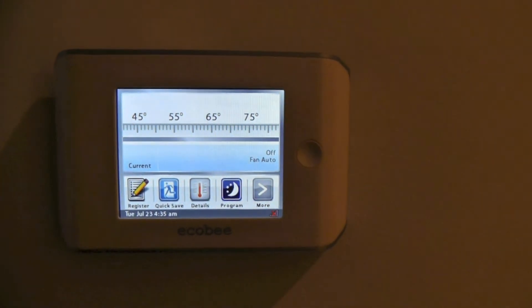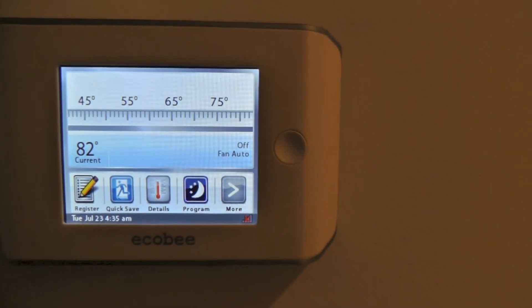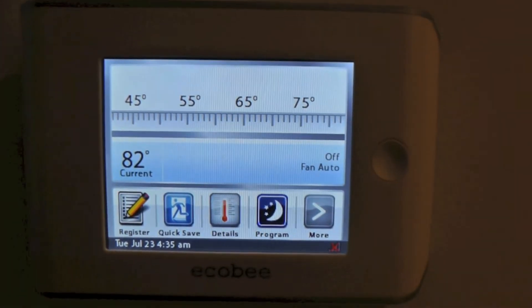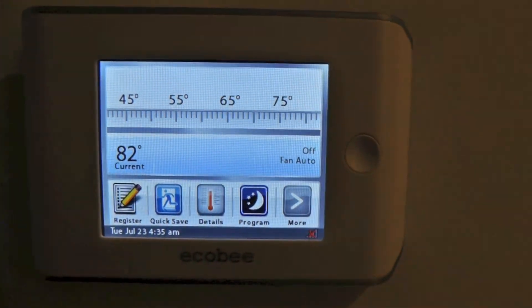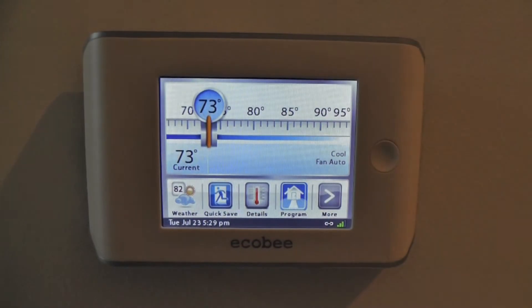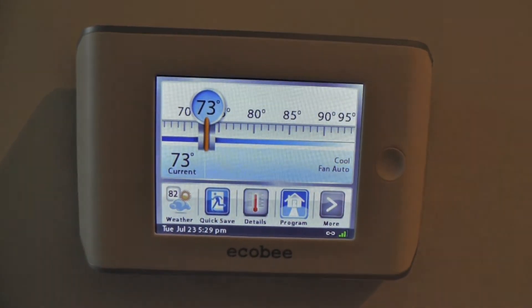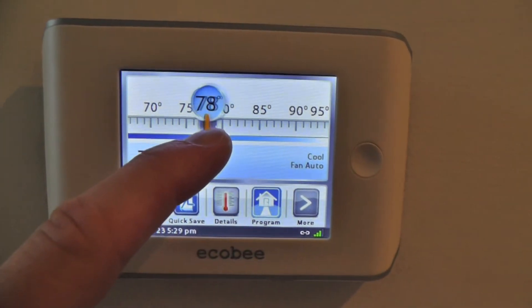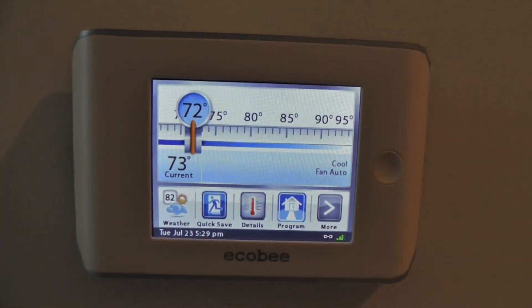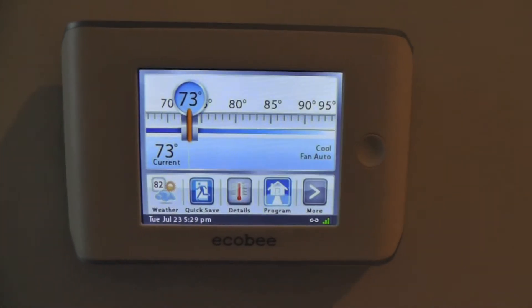And there we go — the initial screen of the ECHO-B thermostat. There's more programming and setup that needs to be done at this point, but at least we got this far. You need to set up your Wi-Fi, register for your account online, and configure some of the internal settings specific to your HVAC setup. But you're well on your way to making use of this very convenient and efficient device.